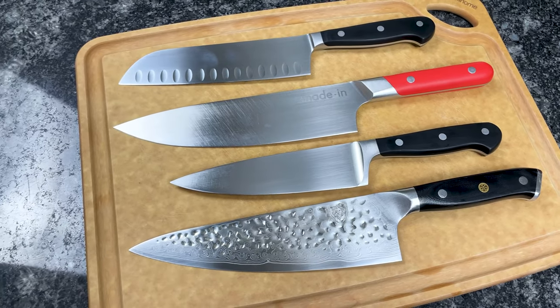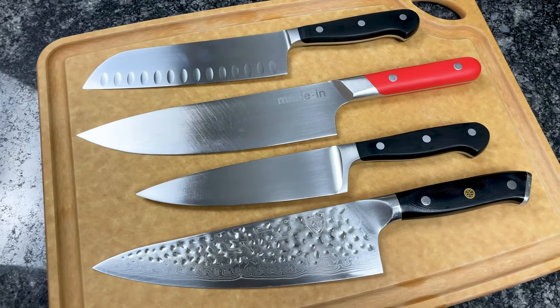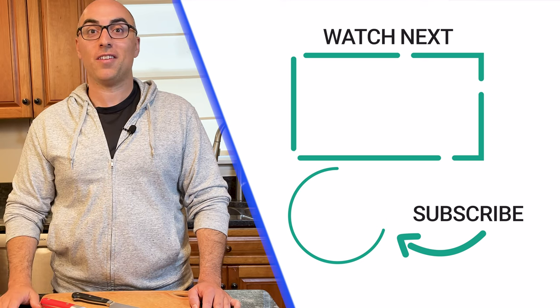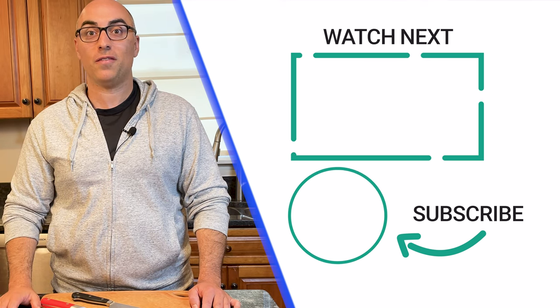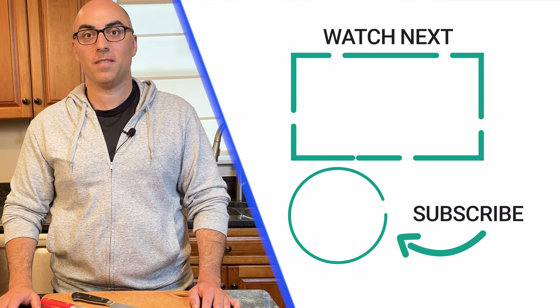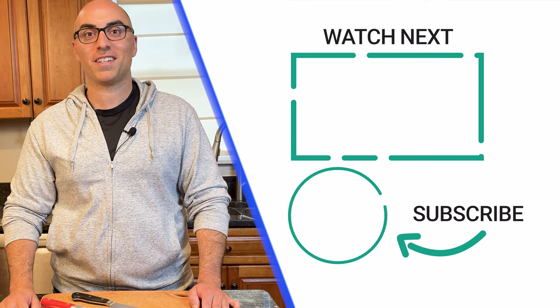Those are affiliate links, so I will earn a commission if you click those links and buy, but at no extra cost to you. If you found this video helpful, check out this video where I break down the pros and cons of the chef's knife that raised over a million dollars on Kickstarter, and was called the Holy Grail of Knives by Serious Eats. And don't forget to click on this logo to subscribe to the channel. Thanks for watching, we'll see you in the next one.